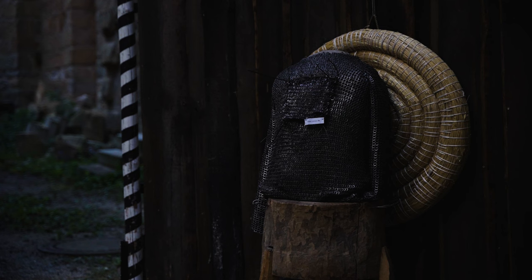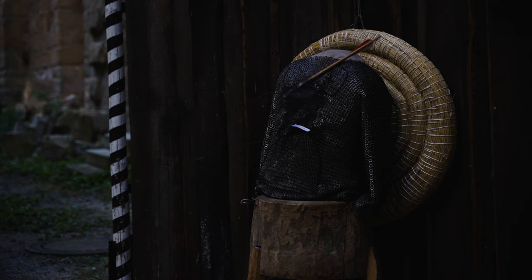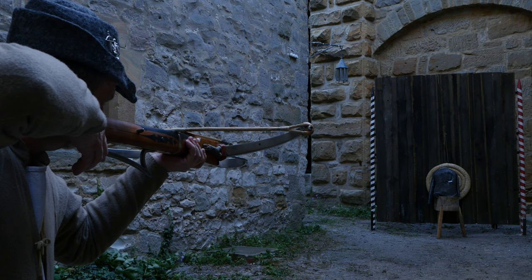Now you see the piece of Paul Dullis from Germany. Paul's piece had this magic aura that just made the bolts land slightly below. Yet finally we did manage to hit one direct shot. The bolt broke one ring and left cut marks on two other rings.